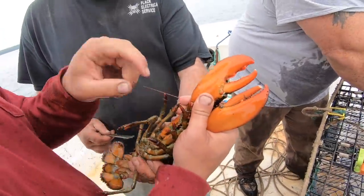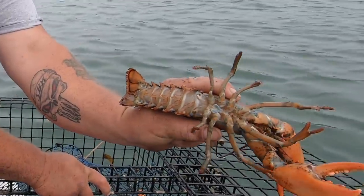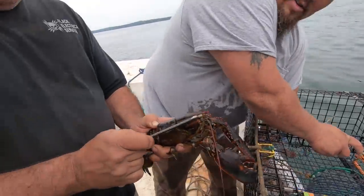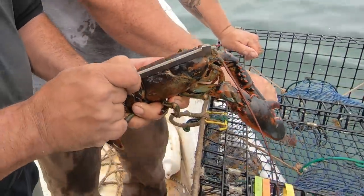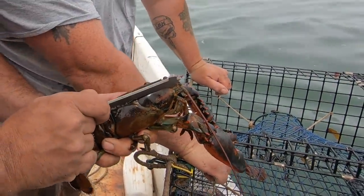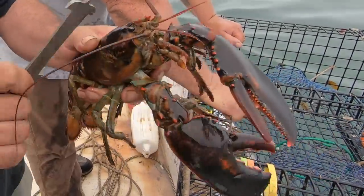See that? That's the difference right there. The gauge — he doesn't even need a measuring tool, no problem. That ain't even close — that's a counter. Good. Can't get it down over it. He's a male. You're gonna eat this one.